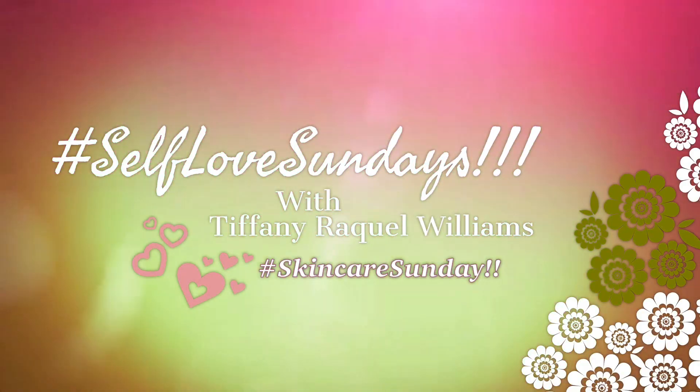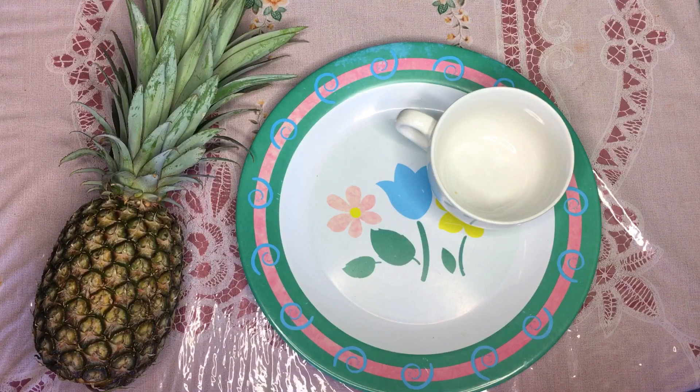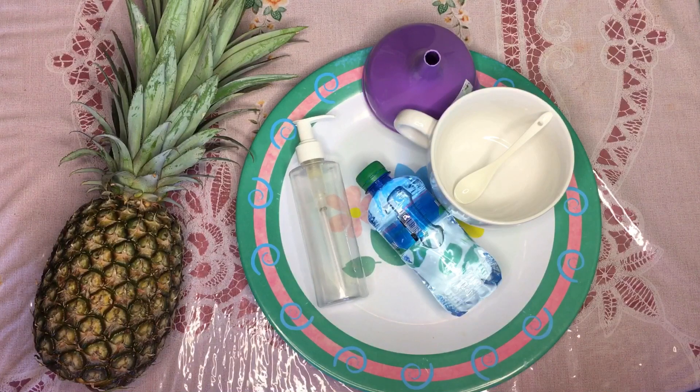Hey love squad, welcome back to Self-Love Sunday, Skincare Sunday edition! Today I'm going to share my current skin cleanser that's all natural and hydrating. The items I used are: a tea mug and teaspoon for mixing, a pump bottle to hold my cleanser, a funnel, and distilled water.